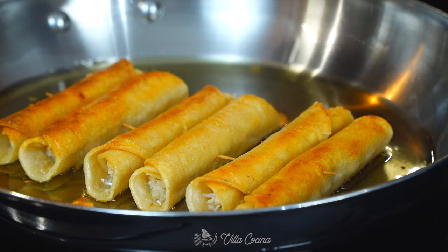Hi everyone and welcome to my kitchen. My name is Rosana. Today we are making crispy rolled chicken tacos, also known as flautas or taquitos. These are very popular in Mexico and for a very good reason — they are delicious. Women actually make them to sell at night for a living, so you can imagine how good they are.